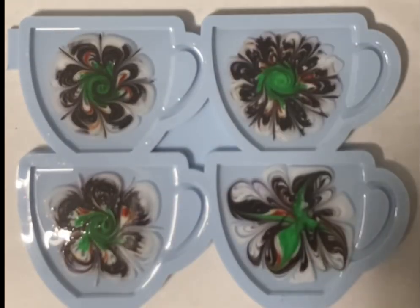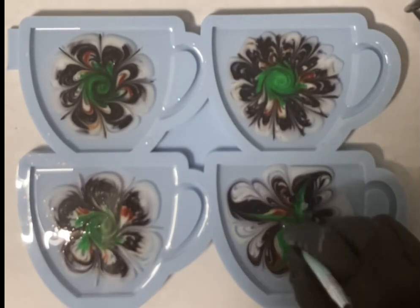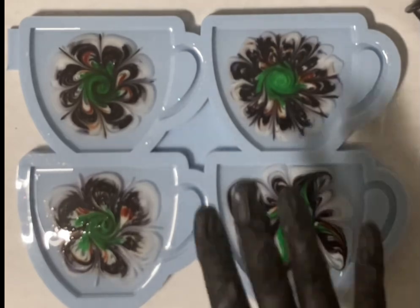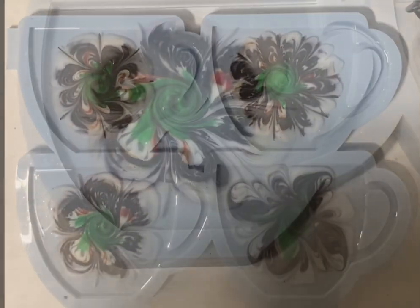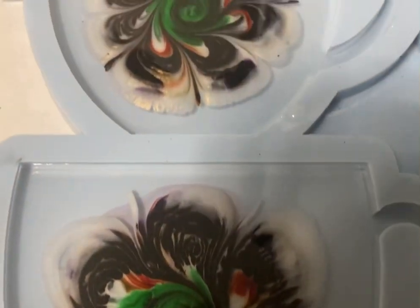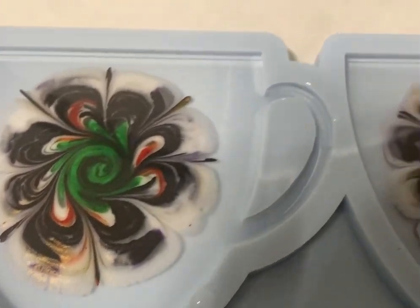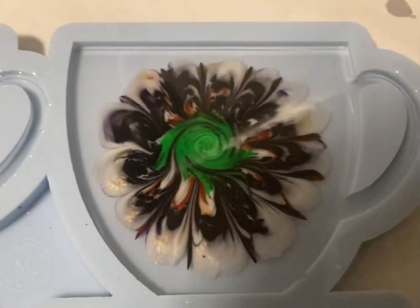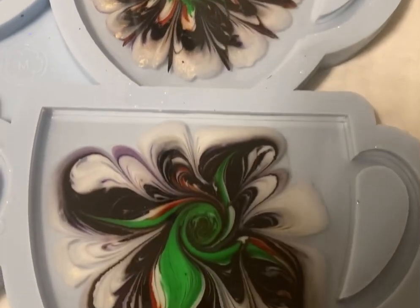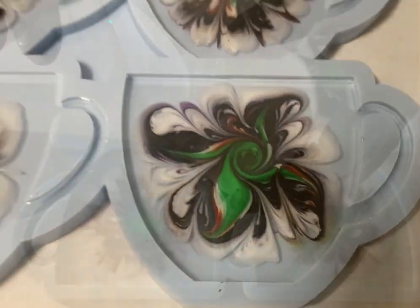Now I'm giving my flowers a quick torch and then I'm going to show you the close-up. Here it is. I think the resin already worked beautifully and you can also see the interference gold. I like it that the green is just the green in the center.